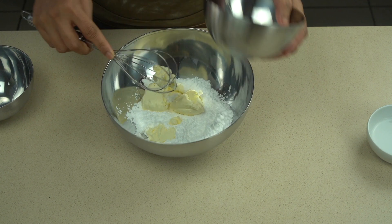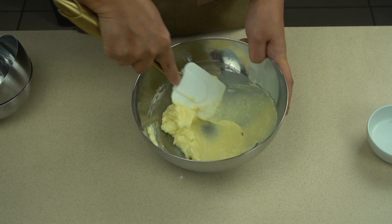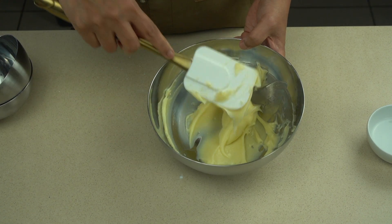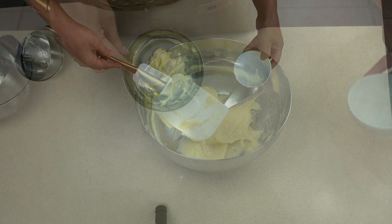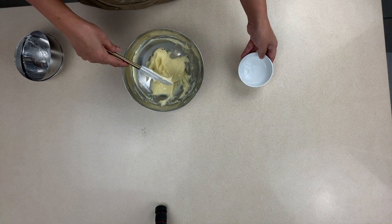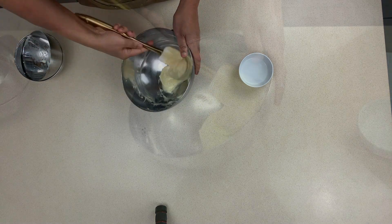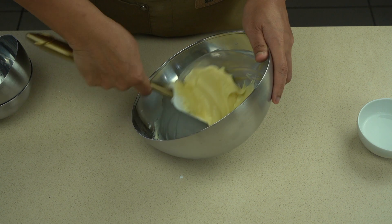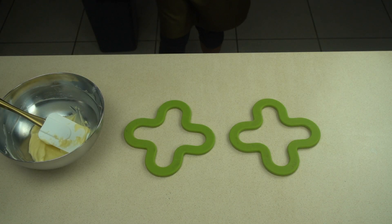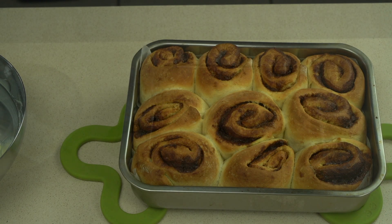The next step is to make the cream cheese frosting. Take some confectioners' sugar and plain cream cheese and mix together with a spatula. If it's still a little thick, add a little bit of water to get it to the right consistency, and then you'll be ready to put it on top of the cinnabons.